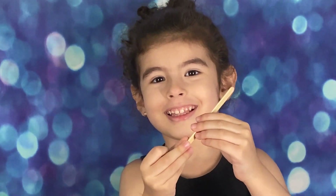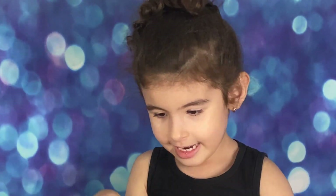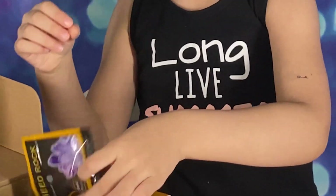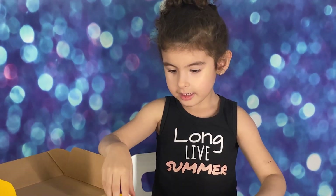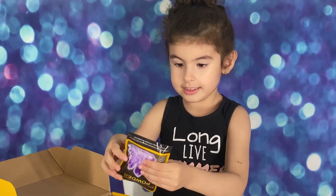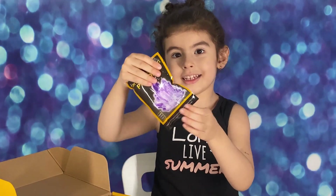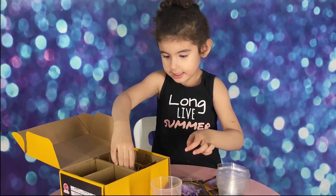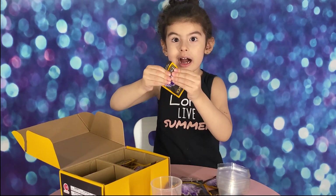A popsicle stick. We need sticks and some more cups. This is rock. And cheese — that kind of looks like powder. This is cheese. And one more rock.